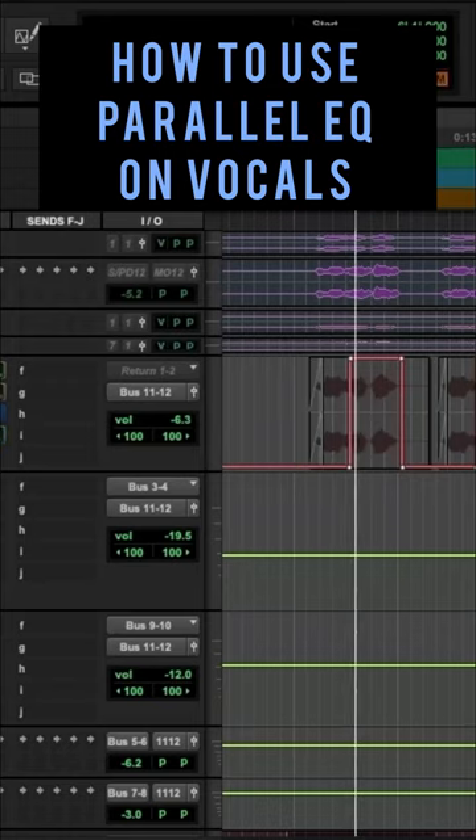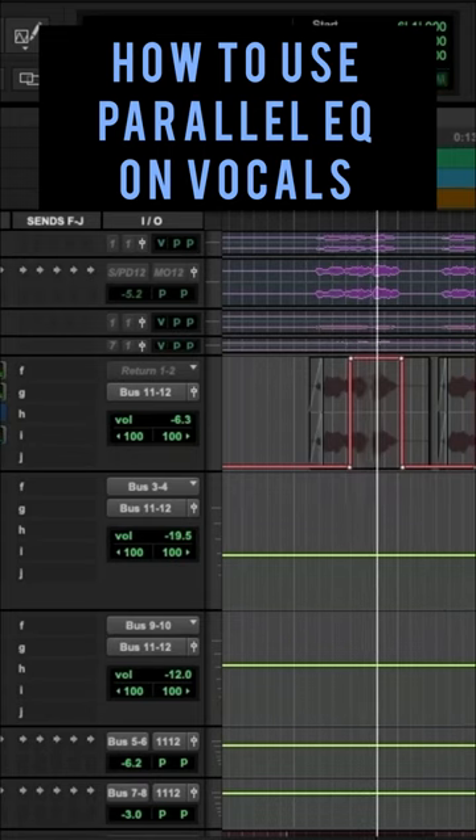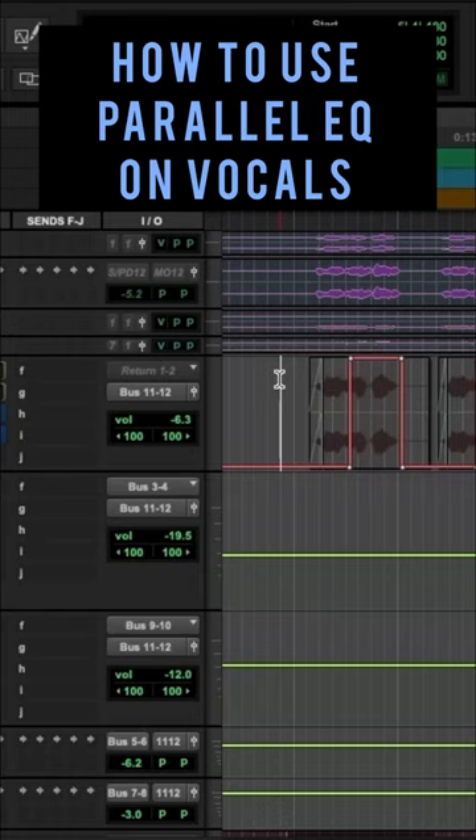So here's without it. That's with it. That's a huge difference — it really makes the vocal just big, fat. It sits in front of the beat.